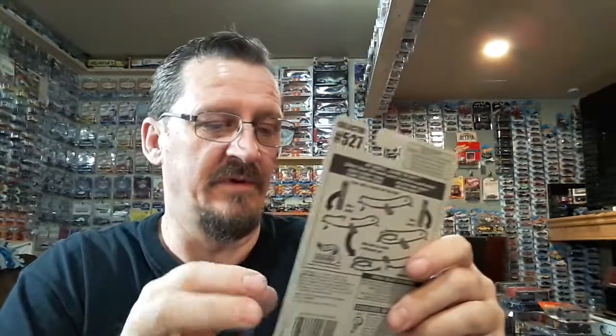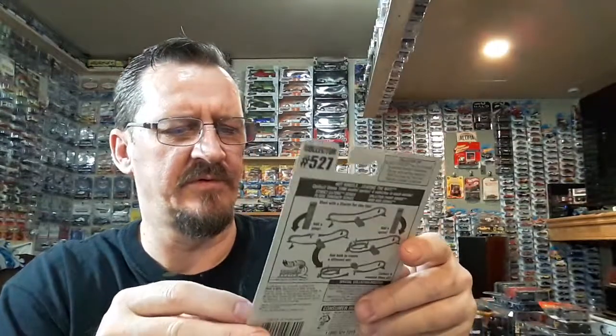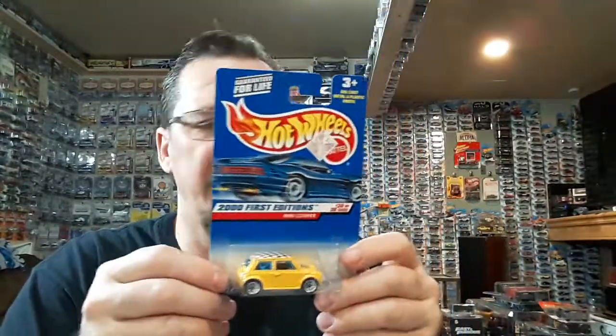I grew up on Speed Racer — when I was growing up, Speed Racer was the thing, man. The old Mach 5. That's what it looks like to me, but I don't think it's supposed to be. Just an open air speedster. Hold on, there's another one in here — little Mini Cooper Hot Wheels Mini Cooper, 2001 first editions. I don't know, my grandkids are up there — no telling what's going on. He's got one more thing here in a bag.